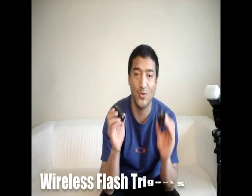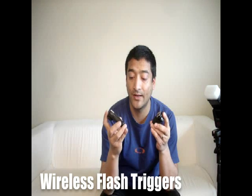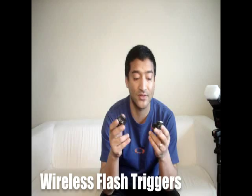Hi guys, this is Vivek and today I would like to talk to you about wireless flash triggers and how you can use them at your home, because having your flash wireless gives you different possibilities and makes your photos look so much nicer.